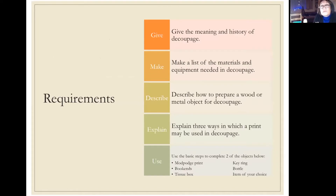The requirements for this badge are: you need to be able to tell the meaning and history of decoupage, make a list of the materials and equipment needed, describe how to prepare wood or a metal object, explain three ways in which print can be used in decoupage, and then make two projects from a list of different options. We're going to give you some inspiration and ideas, but I'm sure you'll be able to come up with other things.